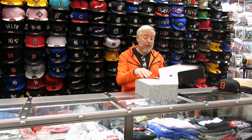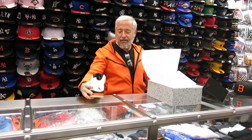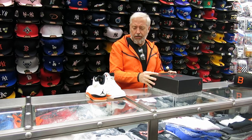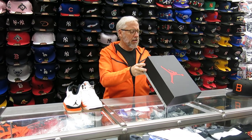Hey, what's up everybody? It's Rich from Streaker. I'm Sidney, New York. Today we're going to review the Shattered Backboard Fives. I don't know what they're calling them. This shoe is released this week, October 2nd. Box is $190. Let's see what we've got here.